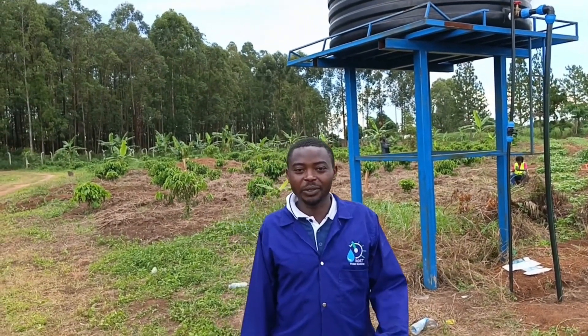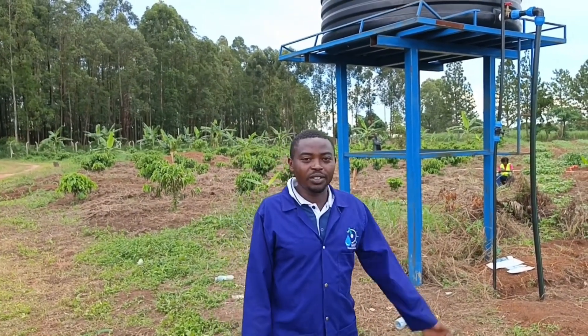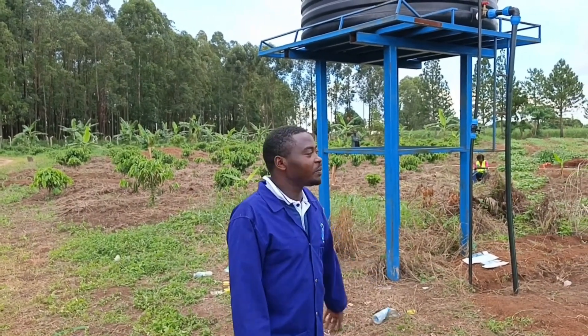Hello, welcome to our demo video. My name is Ategeka Matia, a water and irrigation engineer from Mat Water Solutions. Today I'm going to take you through the extension of the drag hose irrigation system that we have just completed.